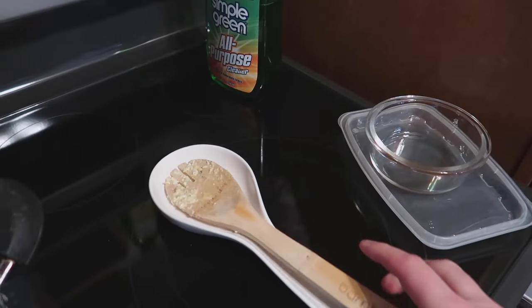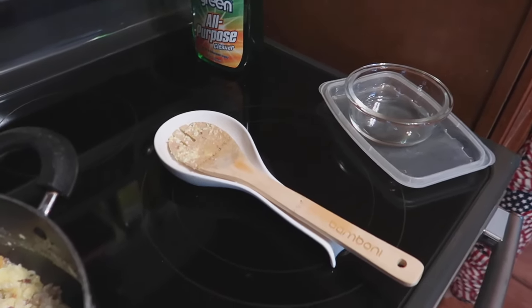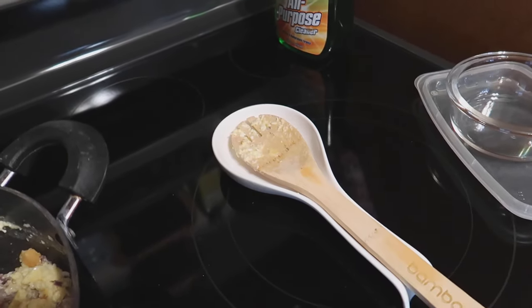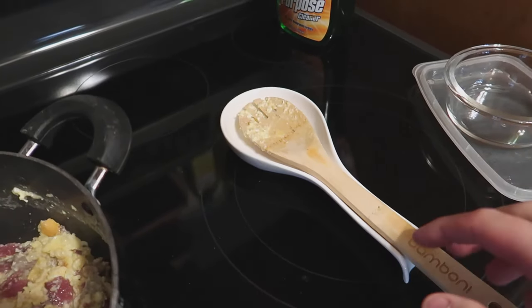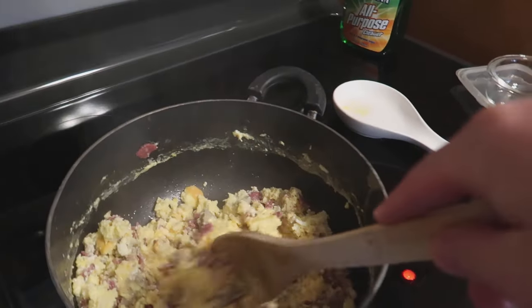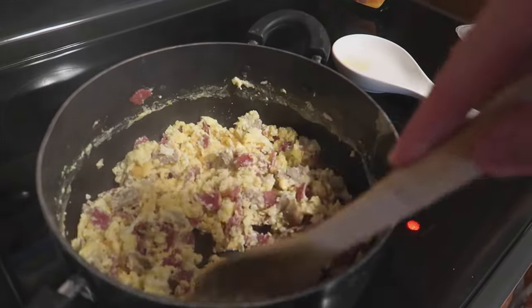The great thing about this is it's actually really easy to wash and clean. There are no grooves, so you can hand wash it really quick or just drop it in the dishwasher — no problem. Overall, absolutely amazing.